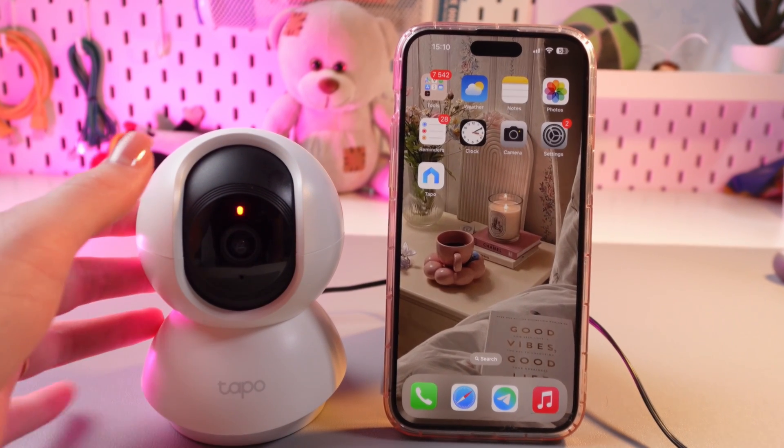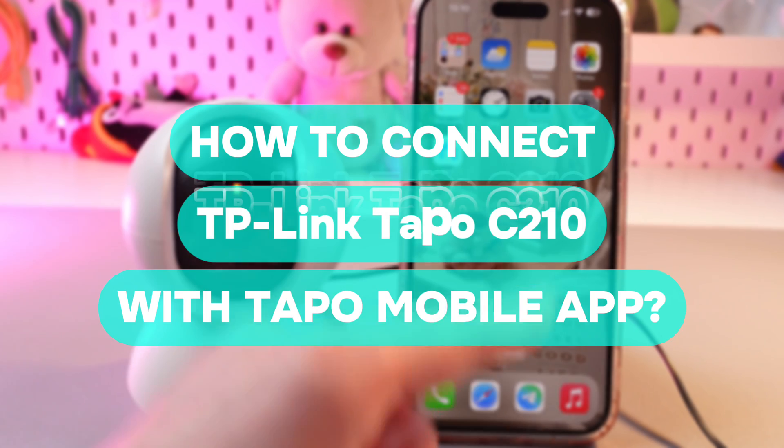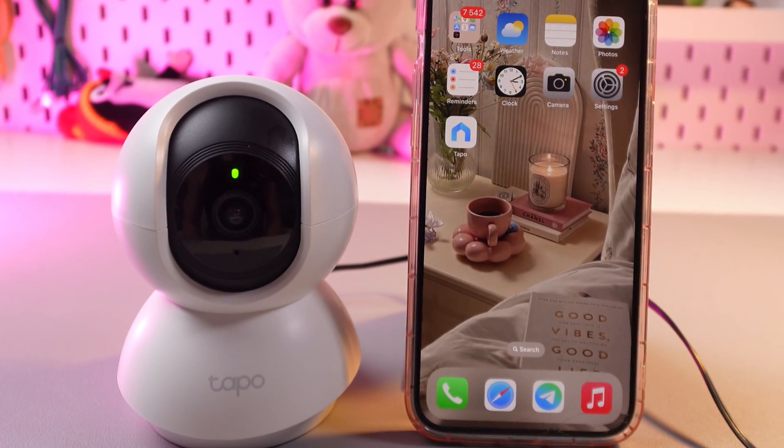Hi there! In this video I will show you how to connect this TP-Link TAPO C210 to the phone via the TAPO application. Let's get started.